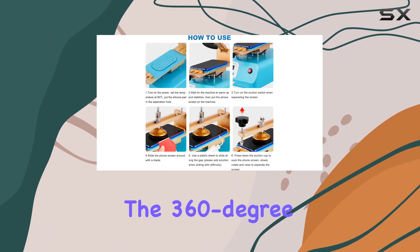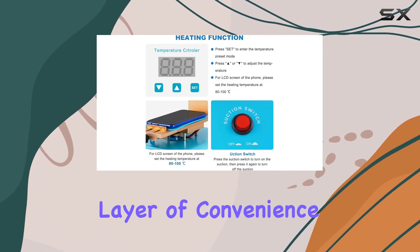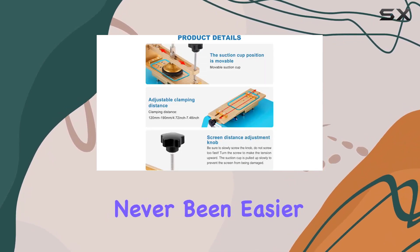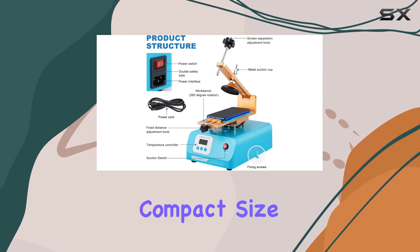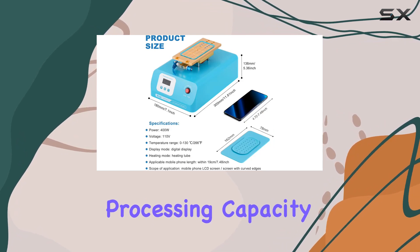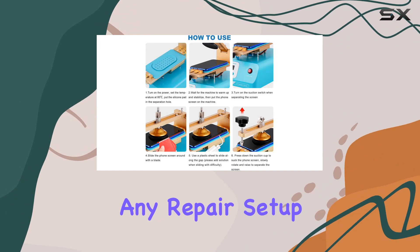The 360-degree rotating workbench, adjustable via the blue handle, adds another layer of convenience — fixing and adjusting the operating platform has never been easier. This LCD screen separation tool stands out for its intuitive temperature control and compact size, ensuring it doesn't take up unnecessary space. With a processing capacity of one piece every three minutes, it's a productivity booster for any repair setup.